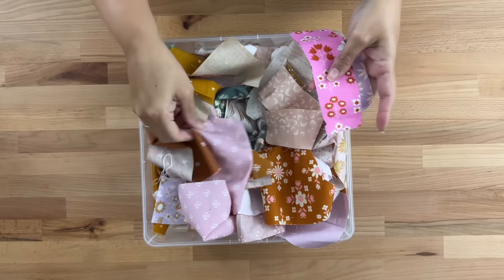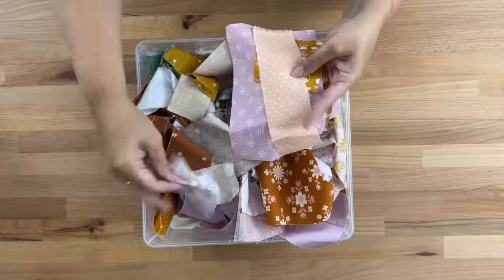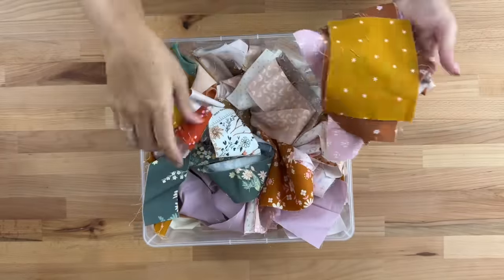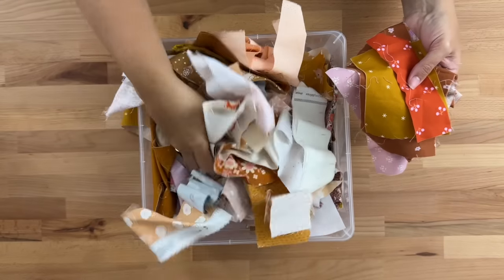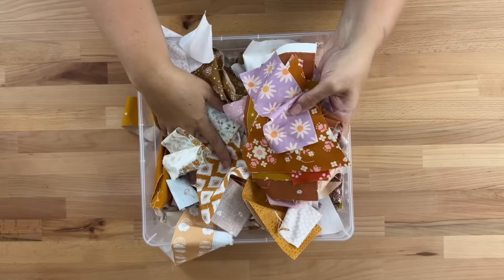I'm just going to go through my scrap fabric and pick a few pieces that I'd like to sew together to make a larger piece. Not all the fabrics in here are going to go together, so I'm just going to make a small pile of what I'm happy with, remembering that we can always come back to our pile to find more fabrics to use.